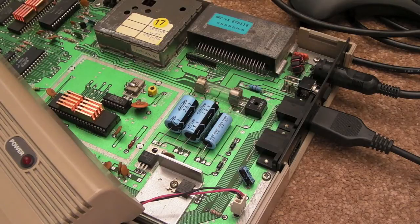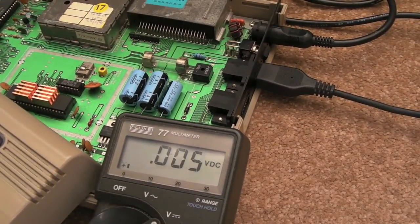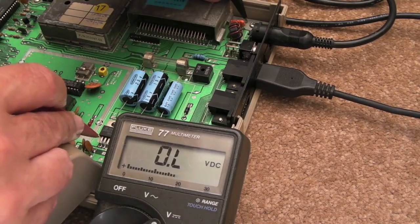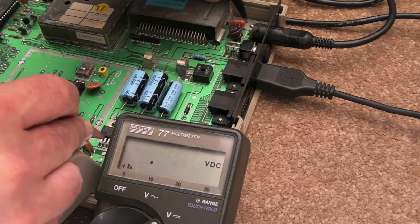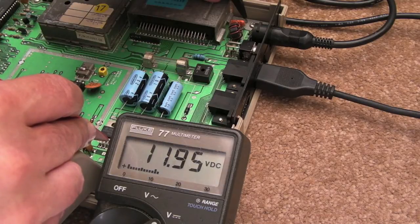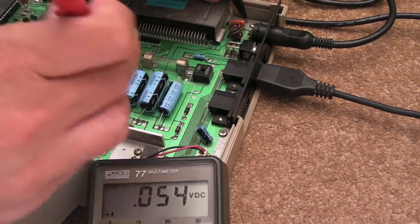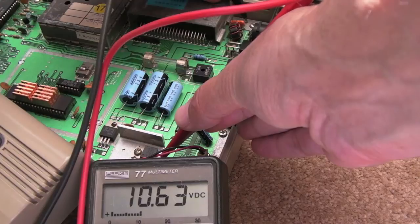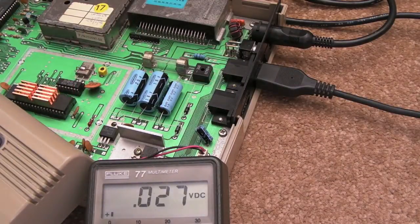I'm just going to do that now, just set the meter up here. Switch it on, and I'm going to measure from the common ground — to input first of all, that 12 volt regulator — so it's like 19 volts, that's pretty high. Then the output, 12 volts, so I've got a nice 12 volt out of there — that'll be going to the SID and the tape deck. Then the 7805: input is 10.6 volts, output is 4.99. Voltages are looking okay.